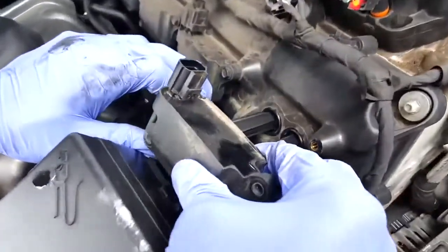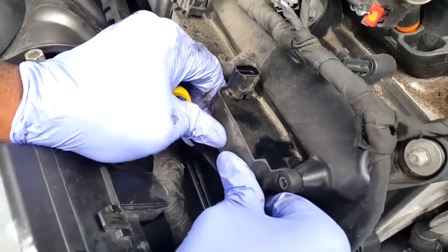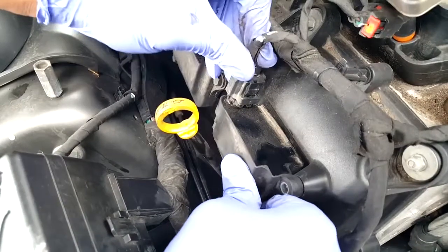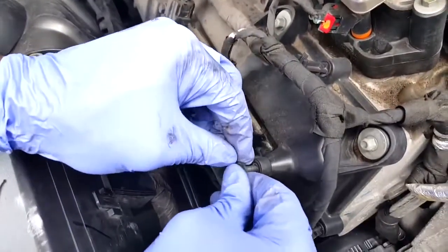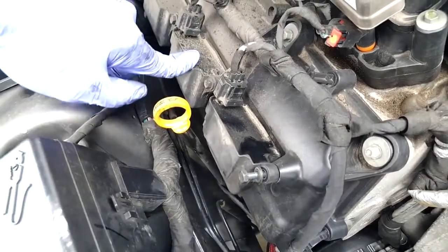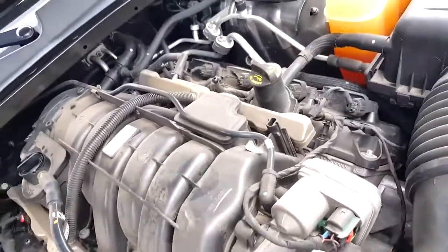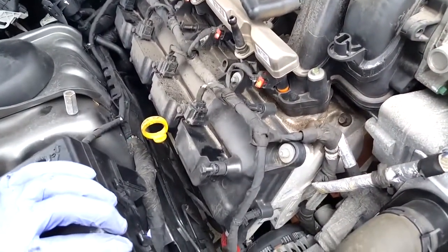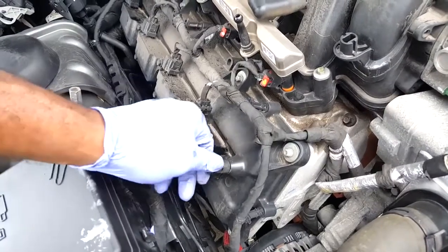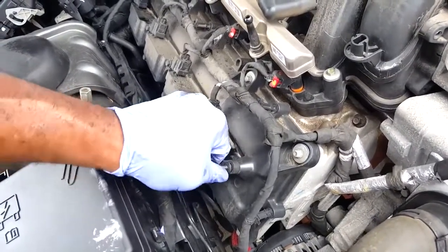Take your coil pack and guide it back down in there. Plug it back in and tighten up your two screws, then repeat for plugs two, three, four, five, six, seven, and eight. And that's pretty much it — how you change the spark plugs on a 2012 Dodge Charger. Save yourself some money. Real men don't go to the dealer.